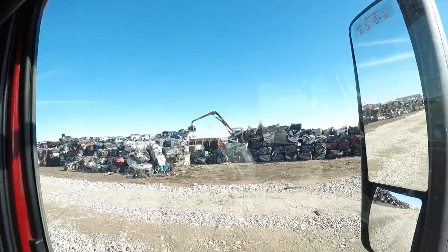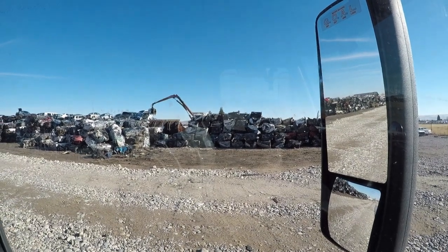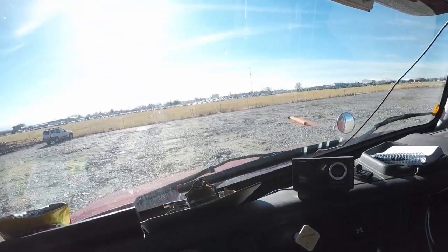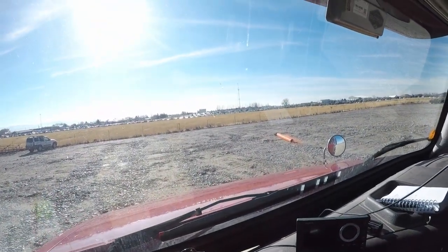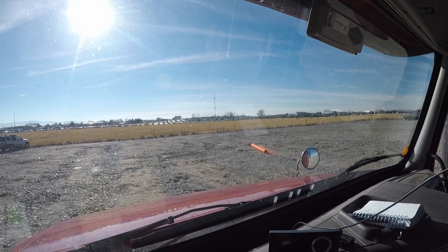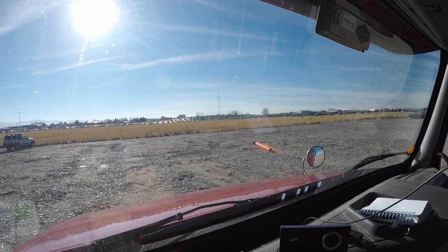You can't haul cars like this because of all the loose parts that might fly off. They have this orange roll on the ground — that's essentially mesh. They'll roll it out and cover the whole load, and that will keep all the parts and pieces on your trailer, hopefully.